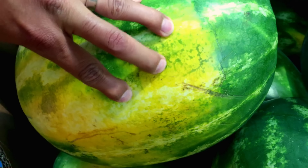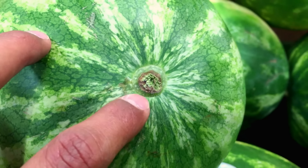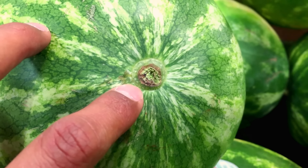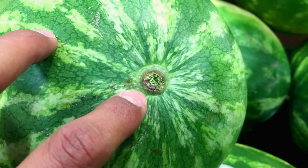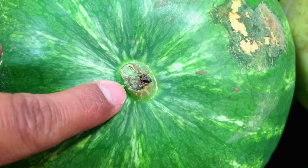Here are a few tips to pick the perfect watermelon. Check the stem. If it's green, that means the watermelon was picked before it had the chance to become ripe. If the stem is brown, that means the watermelon ripened on the vine.